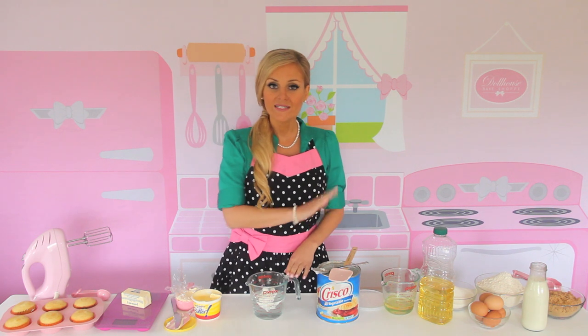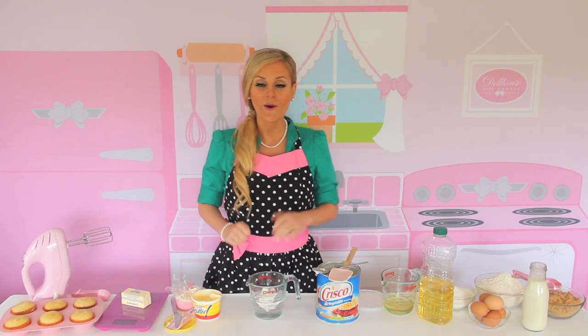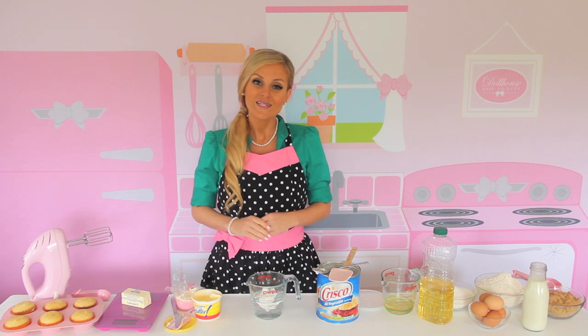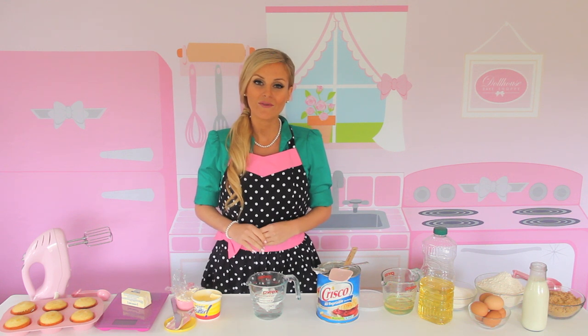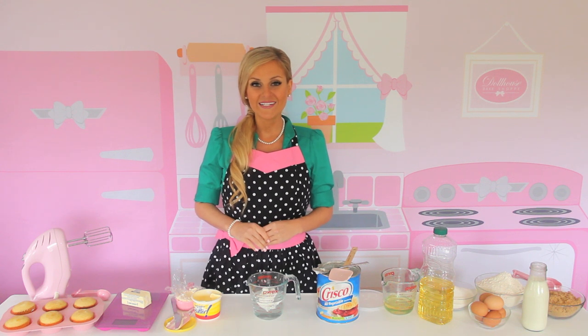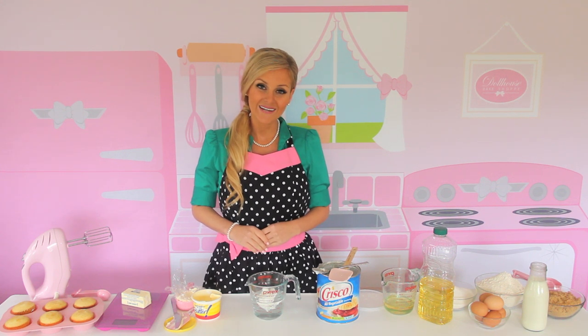And there you have a ton of different ways to measure your ingredients, so go ahead and use whichever method you like. For more videos in my Baking 101 series, be sure to subscribe to my YouTube channel or connect with me online for more fun baking tips, recipes, and ideas. Thanks for stopping by my Dollhouse Bake Shop. See you guys next time!